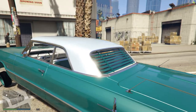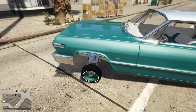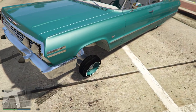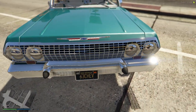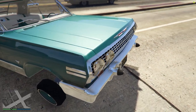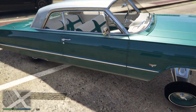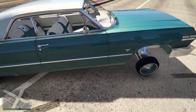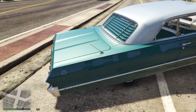Got the blinds in the back. We got the extended A-arms on it. Got the bumper guard, nice tray grill. The whole car is 63.